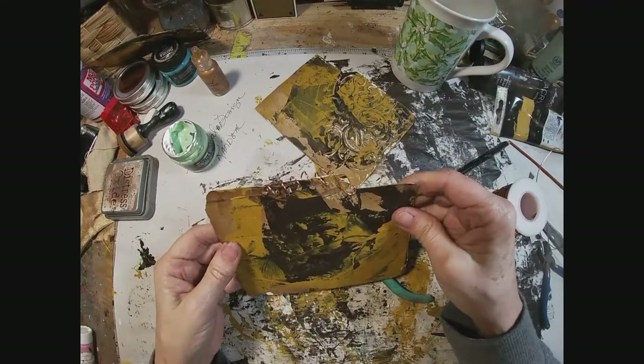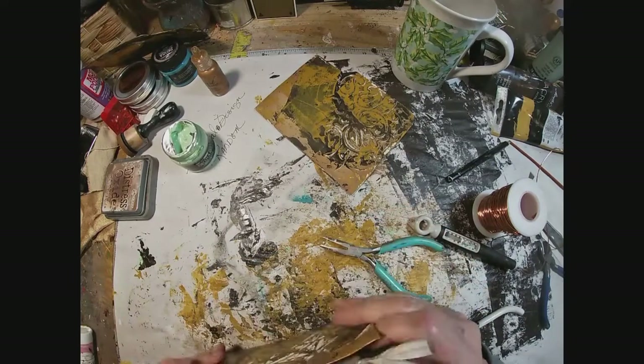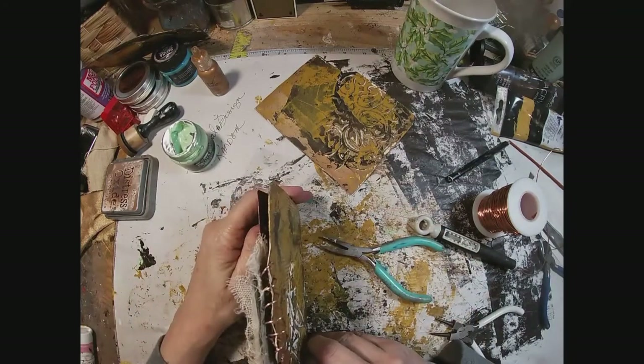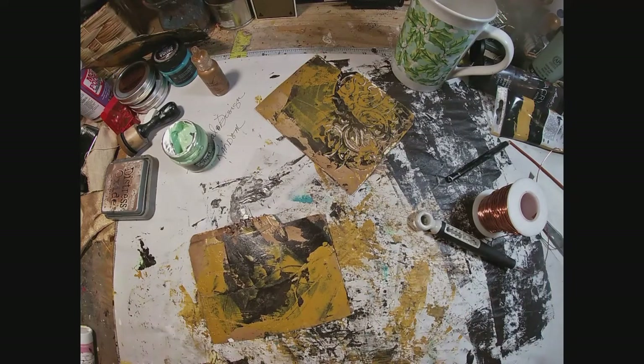Once finished, I think that creates a very interesting piece of ephemera for the top of this tab. And I think it will look really good when you look at the side of the book.